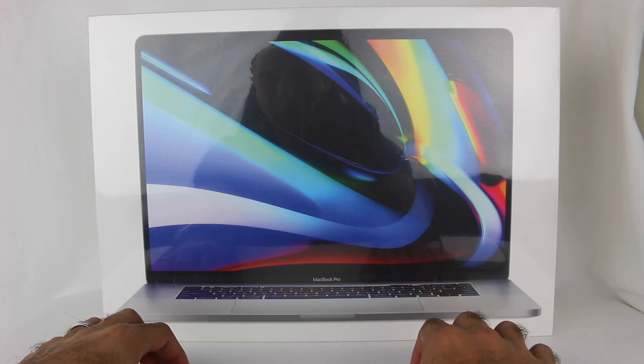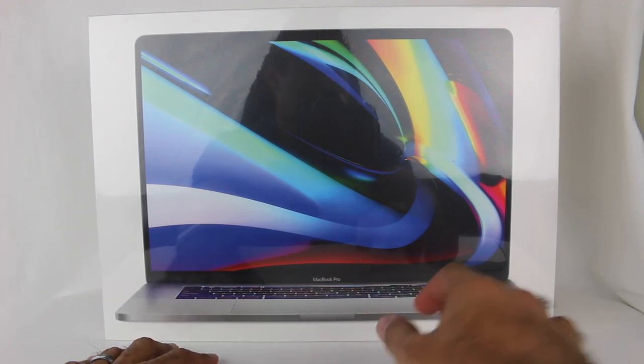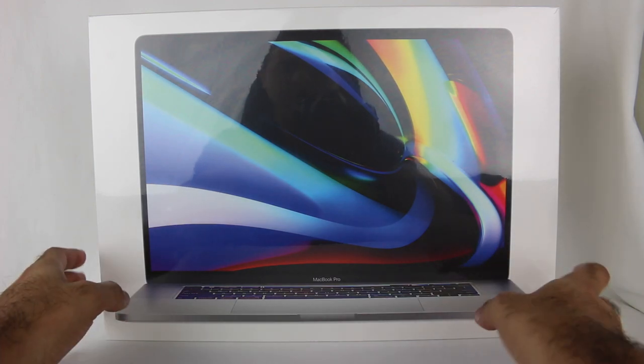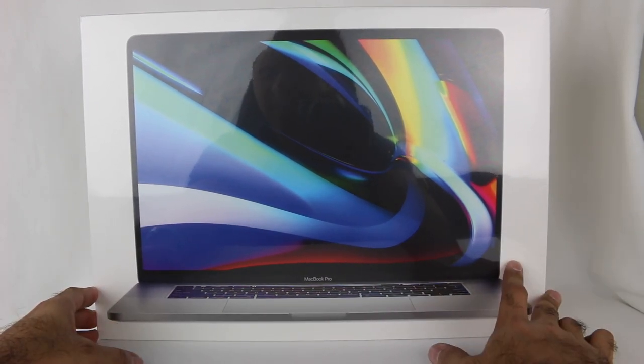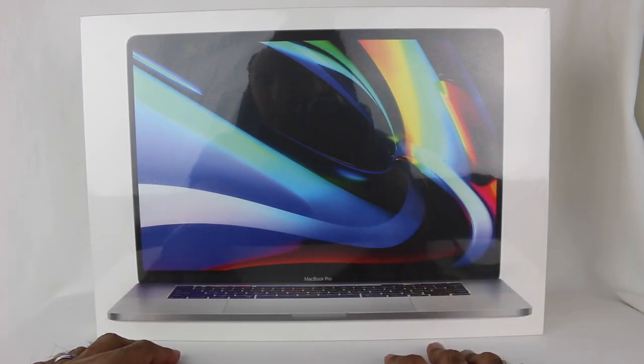I have the 15-inch MacBook Pro, which is the late 2013 model. I got it in 2014, so I've had it for about five and a half years, but it has been about six years since it actually released. And I thought it was time for an upgrade.